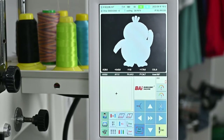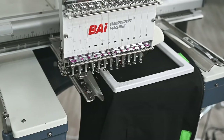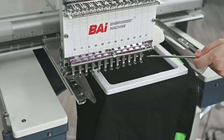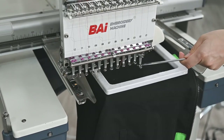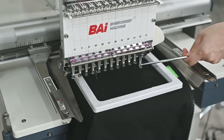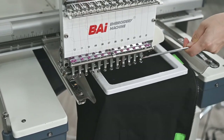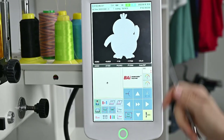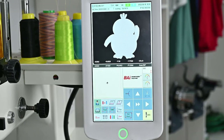Then, you can click the 'set start' button to confirm the work area. We need to make sure the needles will not hit the frame. Then, all preparation work is done. We can click the green button to start embroidery.